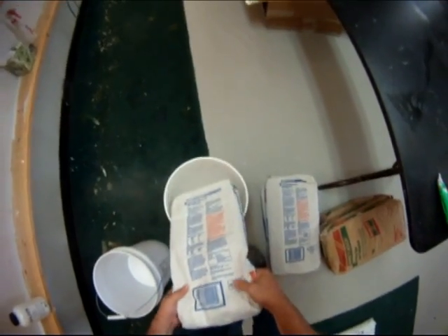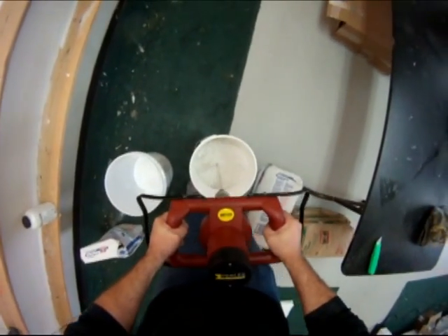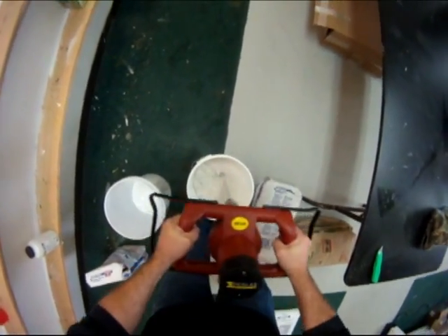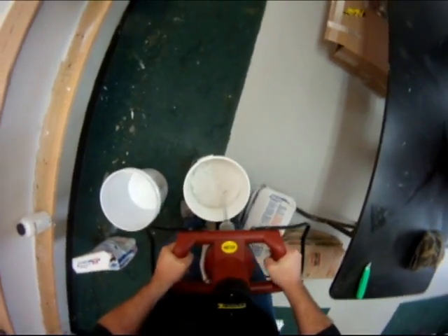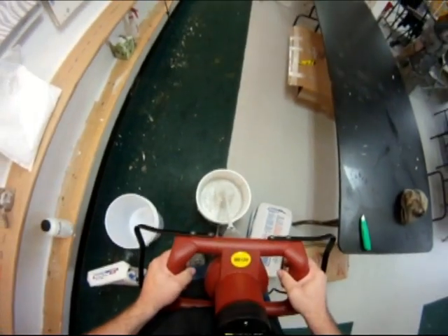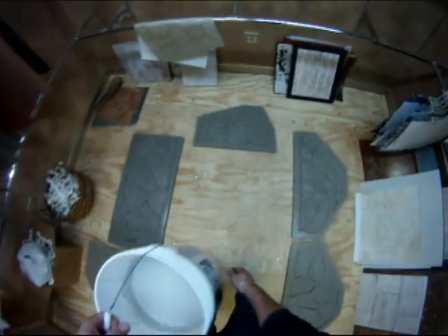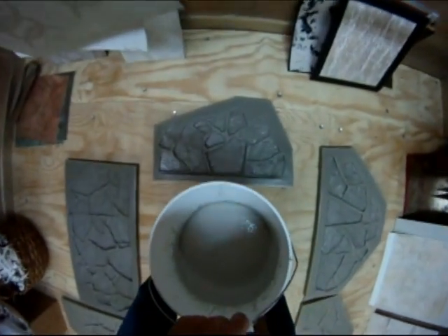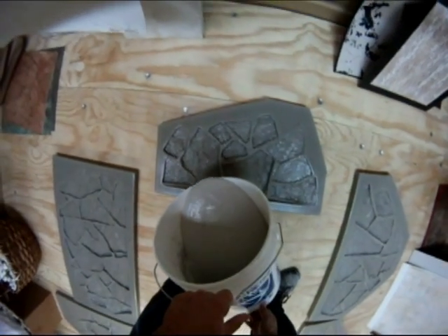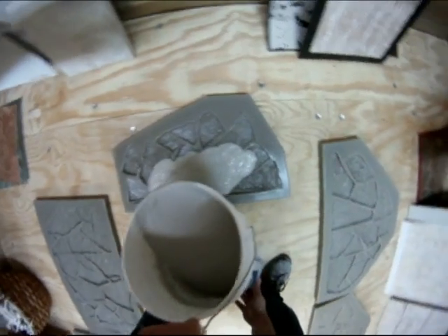I added extra water in another batch to try to make it self-leveling — don't do that, because the more water you add to this product the weaker it's going to get, and that's true with most mixes. It's going to be kind of like warm ice cream; just pour it into the mold, come back, take a chip brush and work it in, then screed it off with a straight edge.